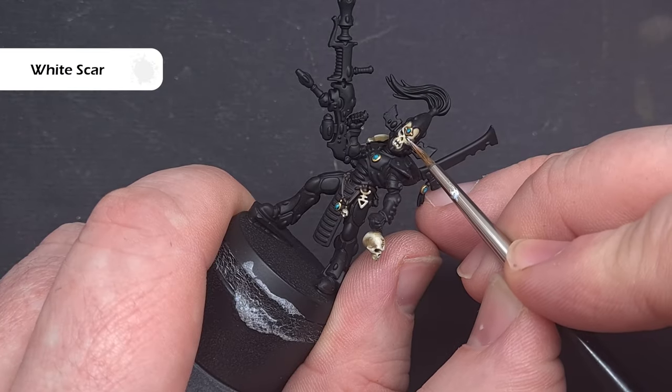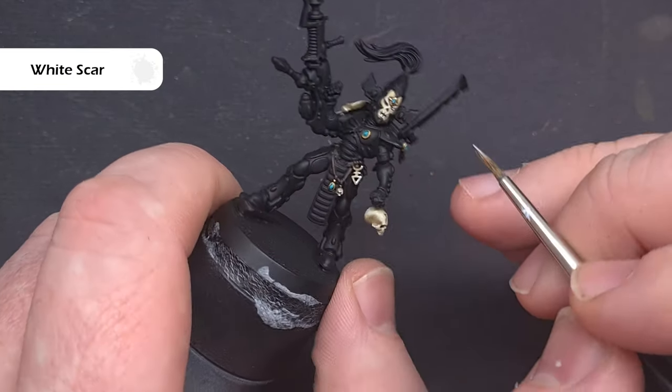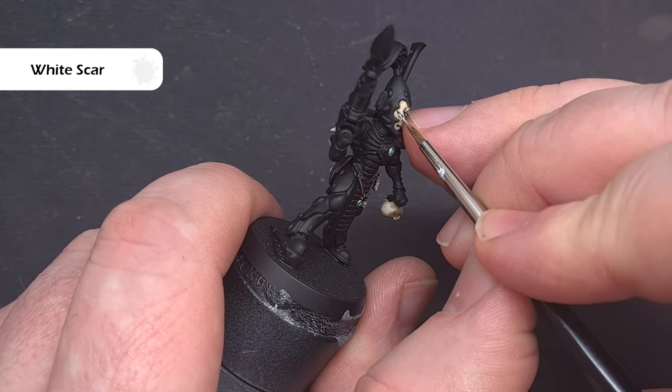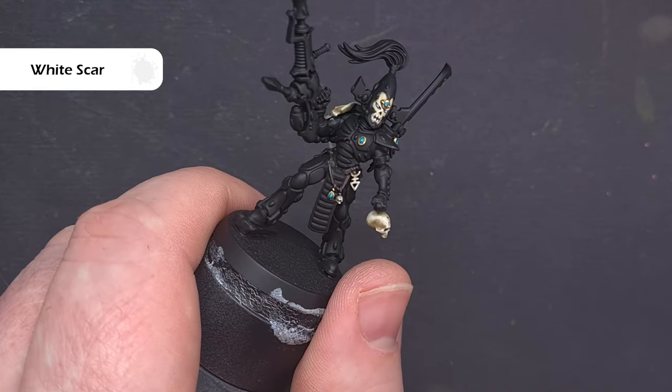While that White Scar is on the palette it's a really good time to paint in the eyes, so just take your time and get a good crisp white highlight. You want to leave that dark area around the edges where you can because that'll really help the effect.